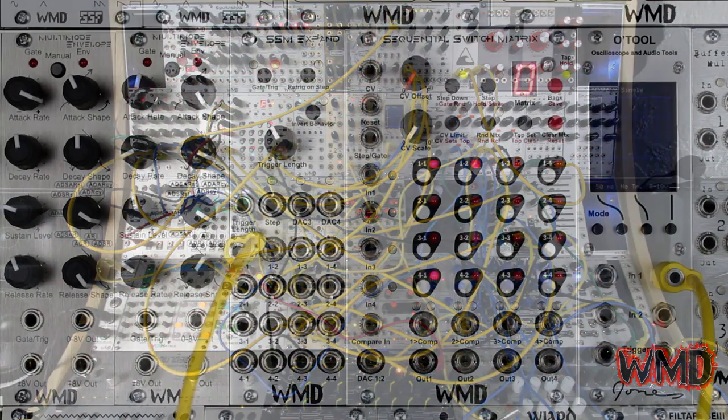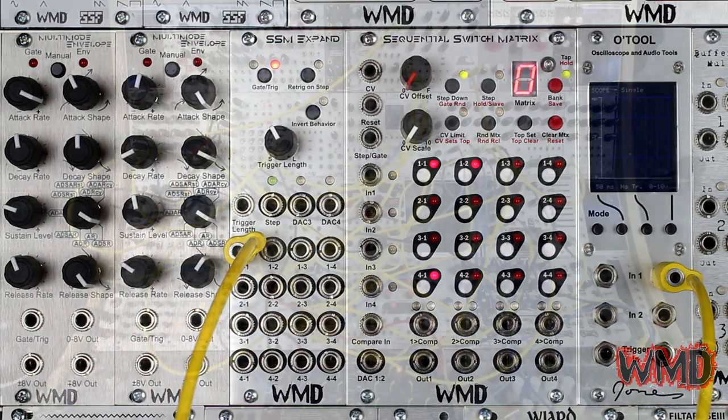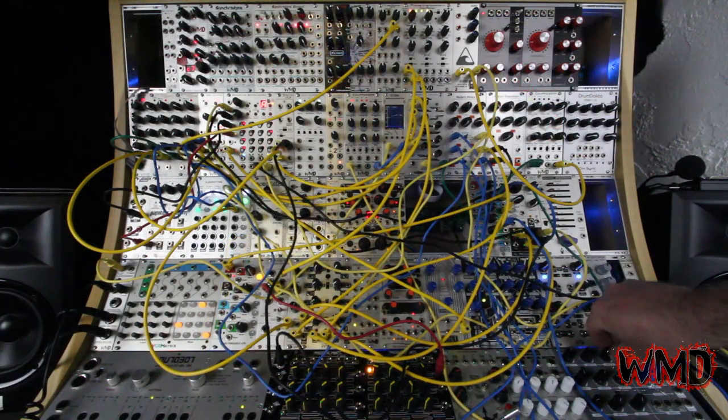This is Alex with WMD, and today we're going to take a look at the SSM Xpand. The SSM Xpand is a module specifically designed to enhance the sequential switch matrix with even more features. In this video, we'll go over every feature of the SSM Xpand and explain their functions.